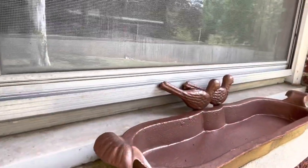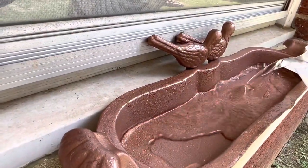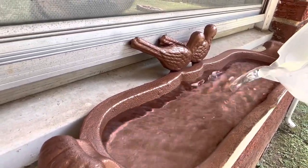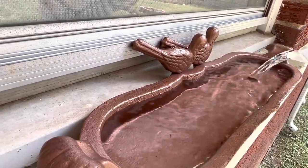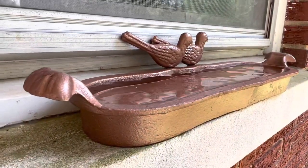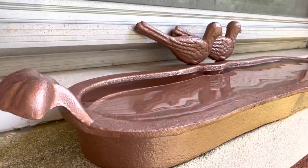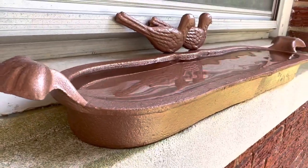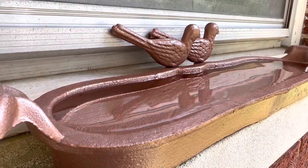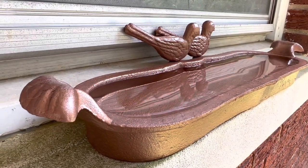Moment of truth — we are pouring water into the birdbath and we're going to see how it does. It actually holds quite a bit of water. We filled her up. Now all we have to do is wait for the birds to show up. I have a pair of binoculars that I actually use — I've gone full nerd when it comes to birdwatching in my backyard because it's just such a really relaxing hobby, and it's free. In these tough economic times, you could just go outside and watch birds if you don't have gas money to do anything else.